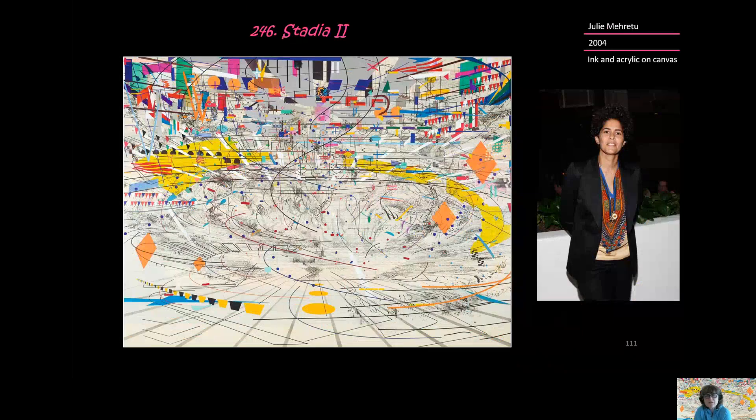This is piece 246, Stadia, or Stadia II, by Julie Mehretu. Julie is an American living in New York City. She was born in Addis Ababa in Ethiopia, was educated here in the United States, has lived abroad in Africa, but has made her home in New York City.